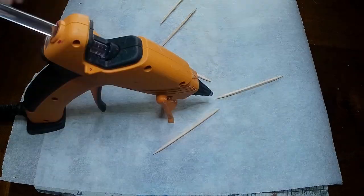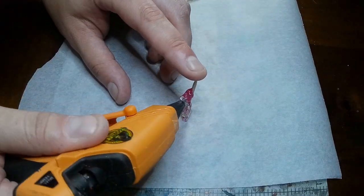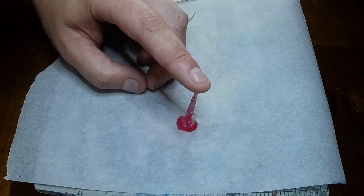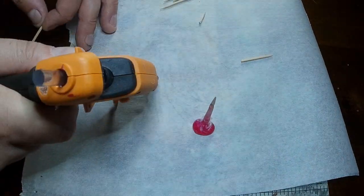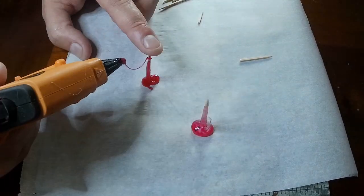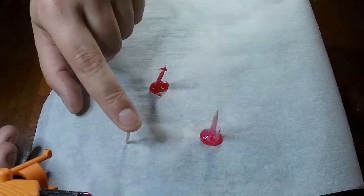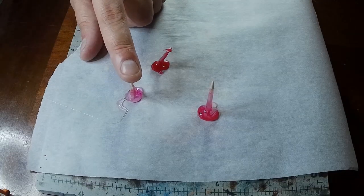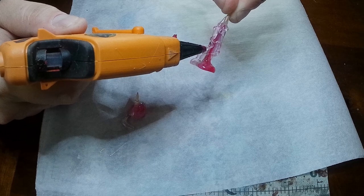For the next step I knew I wanted to make some stalagmites, so using the hot glue gun and some toothpicks we just kind of cover the toothpicks, slather it all over and let it naturally fall down. This will create a cool texture that looks like stalagmites and stalactites. It's a little bit fiddly and takes some practice, but once you rip them up off the paper and twirl them around, it starts to look pretty good.